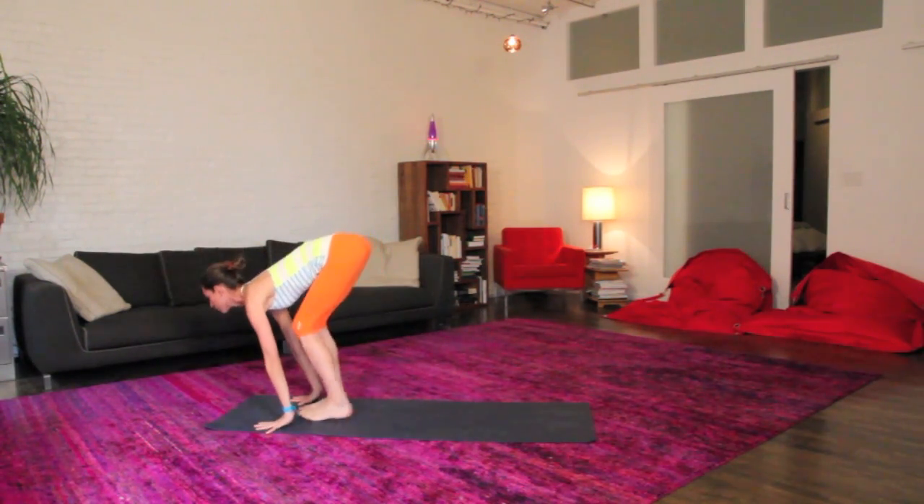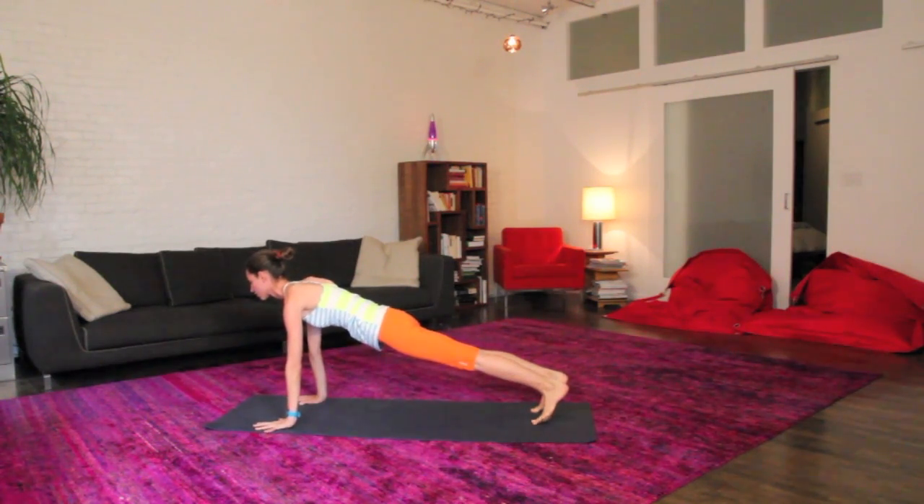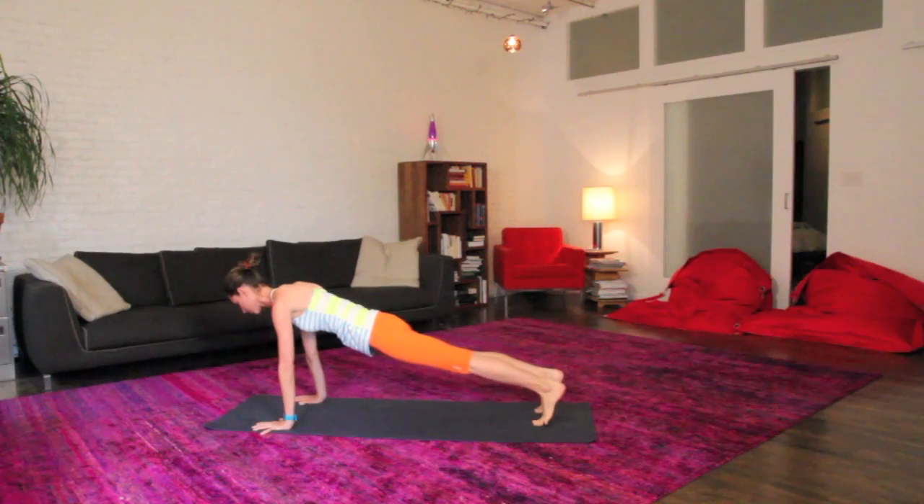Big inhale up to a long flat back, looking forward, plant your palms, we'll step right back to your plank pose, just at the top of your push-up position here. Maybe sway a little side to side, staying real easy and soft in your body.